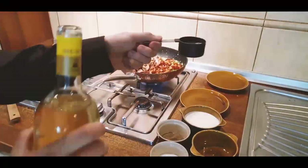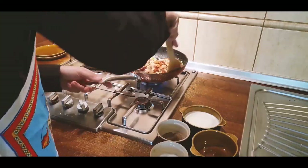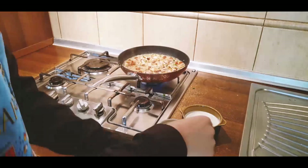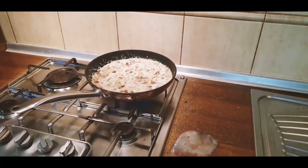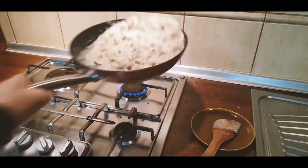Now we can add the mushrooms and the wine. After a while we can add some salt and some pepper, and mix it together. After that we can add the sour cream. We need to let it boil for about 5 to 10 minutes.